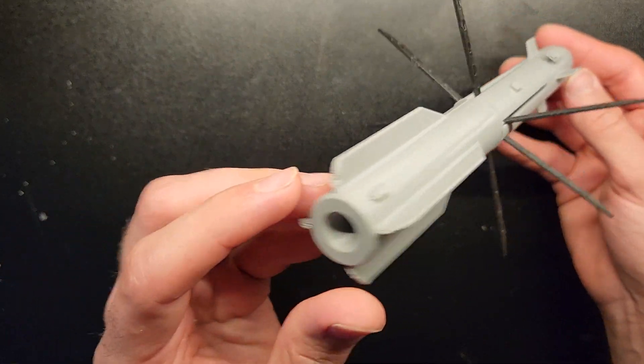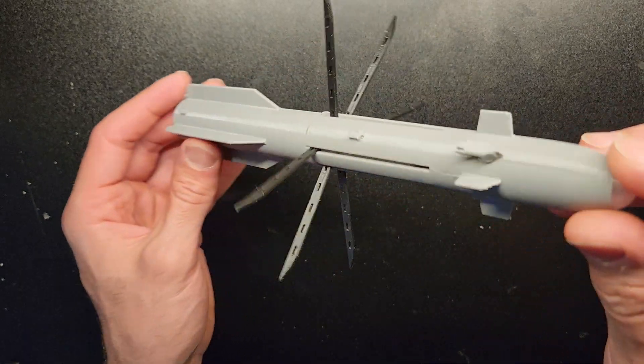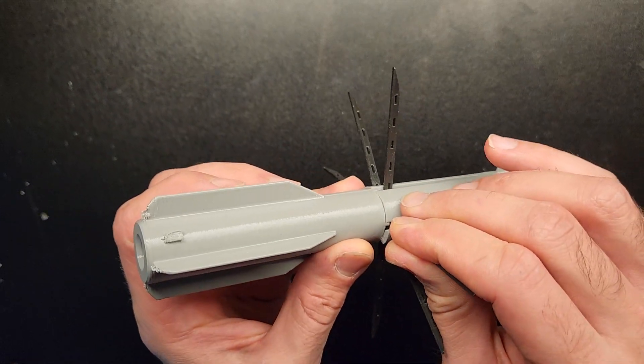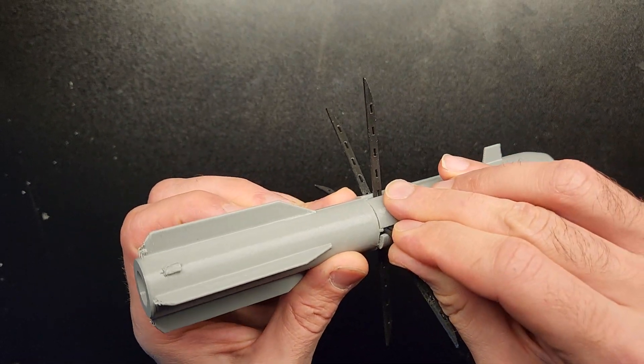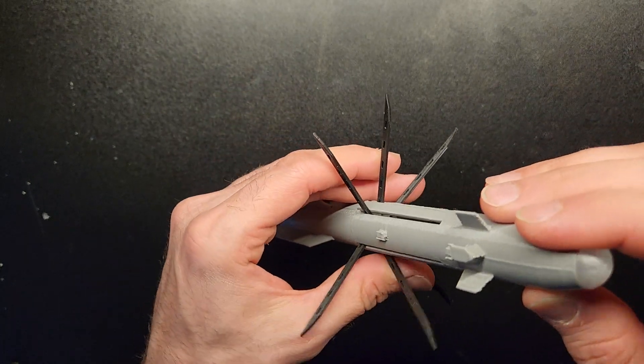It is a fascinating model, and it's trying to minimize the collateral damage against the target. And this is 3D printable.